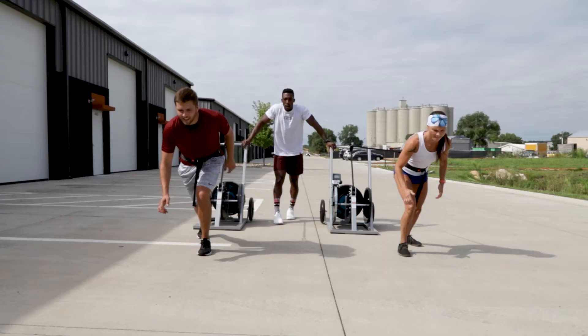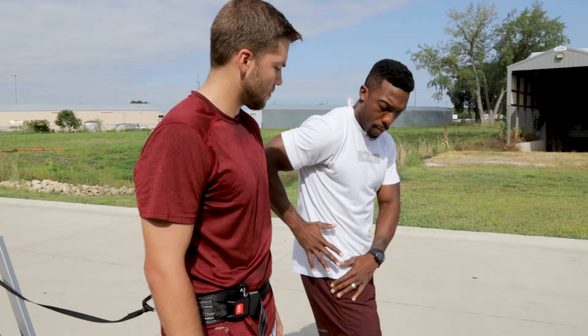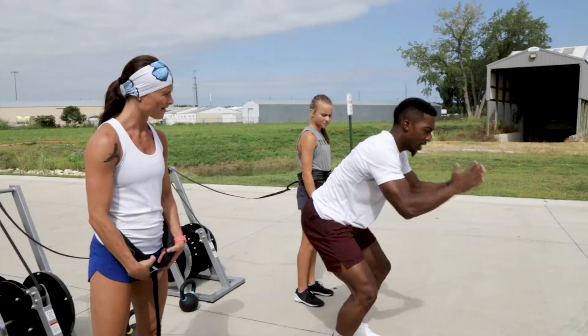One thing I love about the Run Rocket is just how simple it is to use. We can build speed and agility, we can use it to modify injuries, or we can use it for the knowledge of the movement for people that aren't as advanced as others.